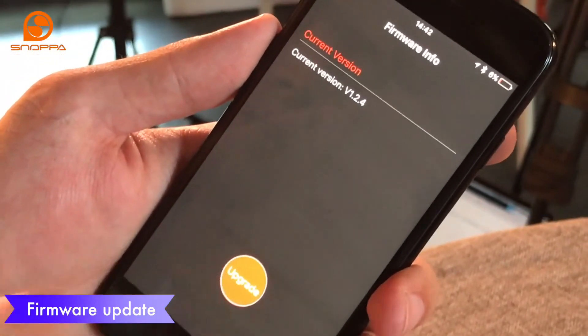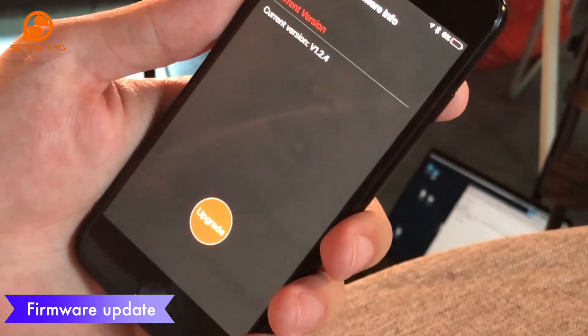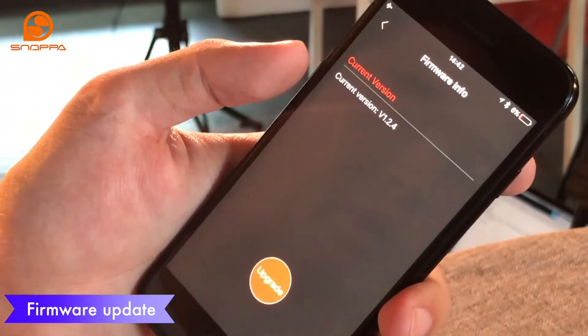You press that and then you just press upgrade. This will wirelessly update your gimbal and you don't have to worry about plugging into a computer or anything else.